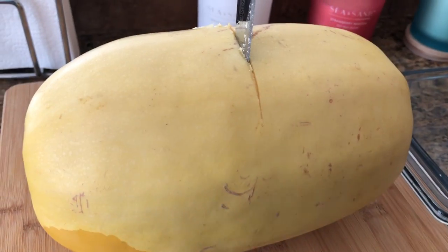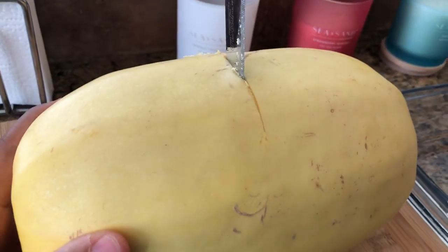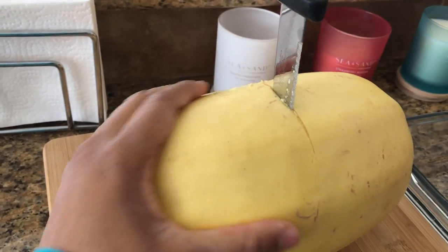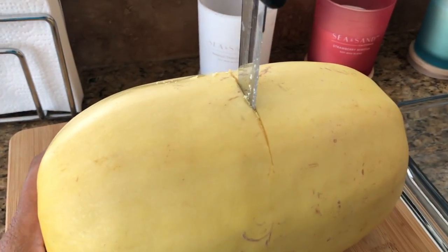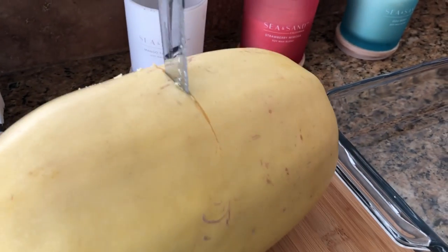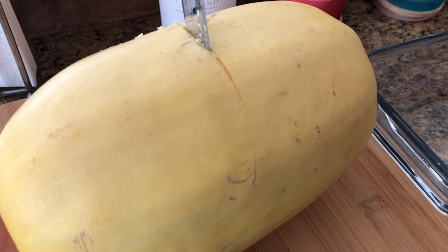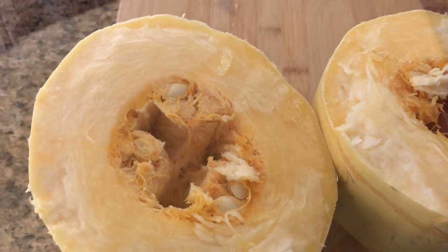Let's get started. First things first, this is a spaghetti squash and we've got to get this thing cut in half. As you can see, this knife is in here — you really got to put some elbow grease into this thing, so be prepared to put in some work. Be careful. I'm starting out and about to get this thing cut in half, then we'll get it cleaned out and get it going.